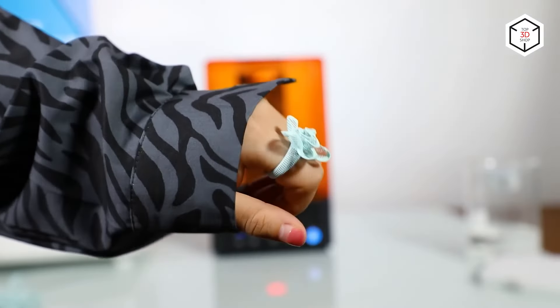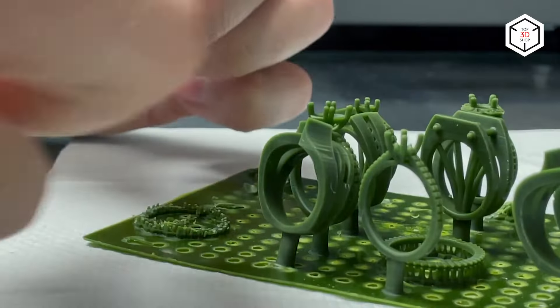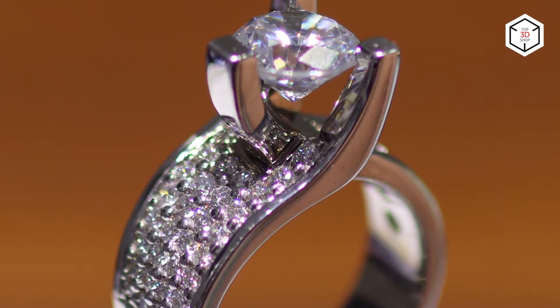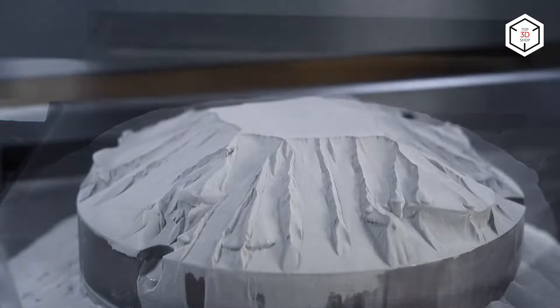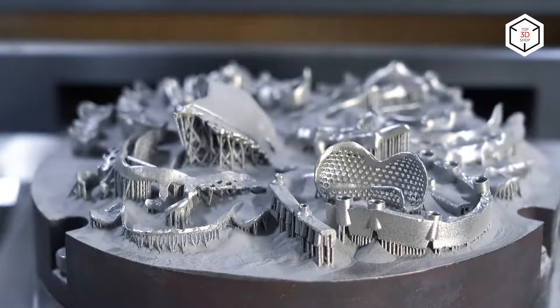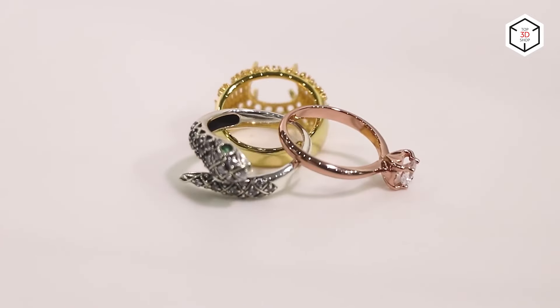With 3D printing development, more and more people in the jewelry industry are discovering the opportunities it provides, both from the artistic and business perspective. What is beneficial about using digital technologies in such a traditional area, and which 3D printer models are most suitable for your business? Let's find it out.